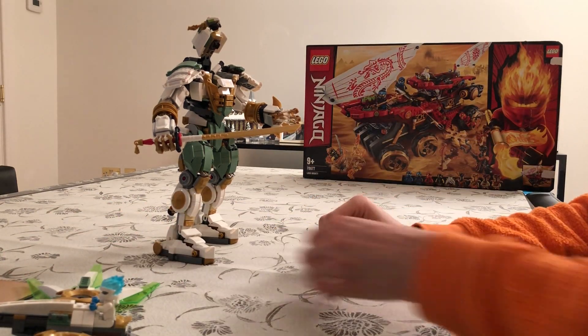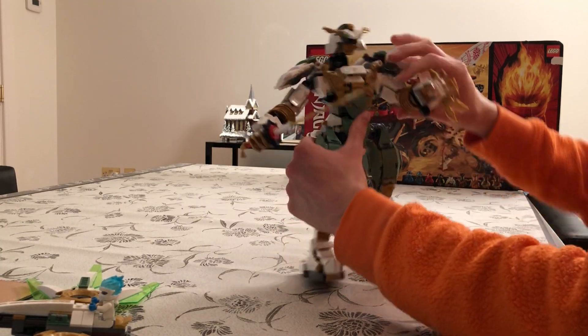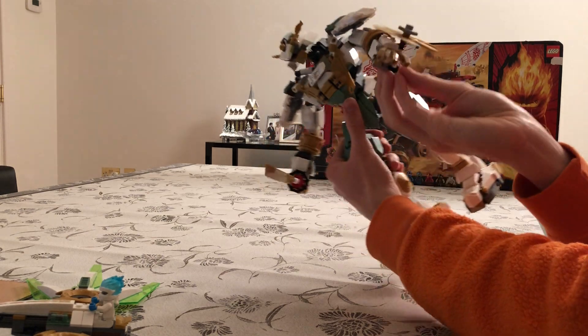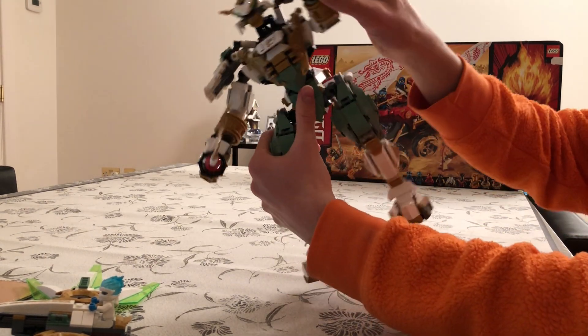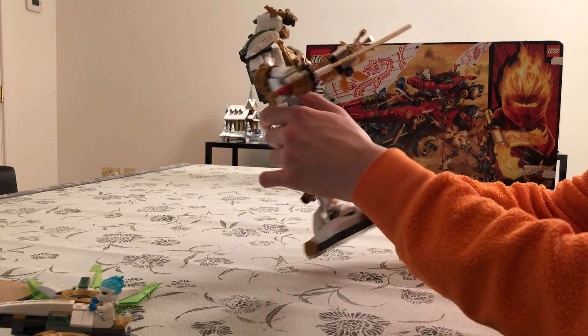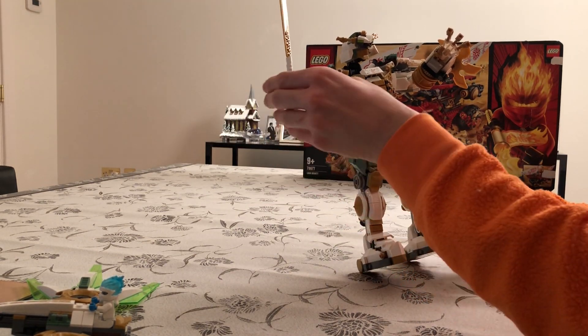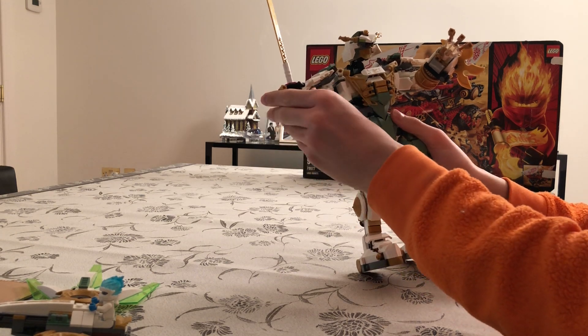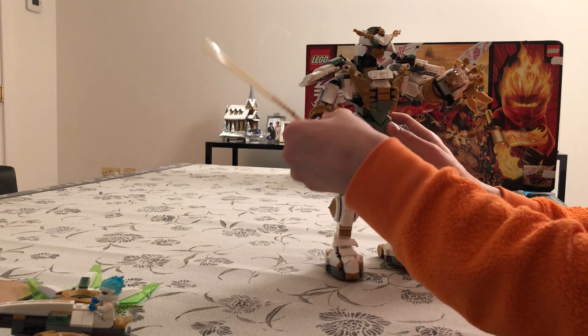Now looking at the walker itself — it has movable arms and legs. Here we have one arm with a rotating spinner blade, so it could kneel down and just slice around. It also has a sword, and the sword is held by a slight clip here, so you could take the sword off and put something else instead. It's quite a big sword — I like the scaling.